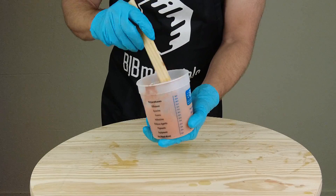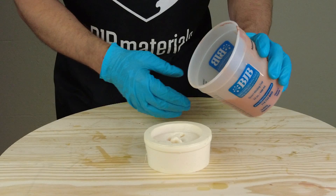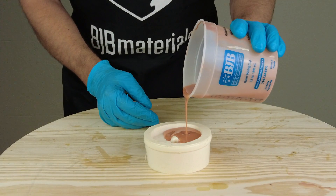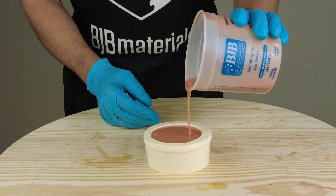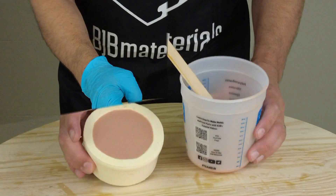A couple of side effects when you soften a silicone this much: you're going to get a slightly lower tear strength, and if you add a whole lot, it might even leach some oil. It's also going to slow down the cure. So I'm going to pour this into the mold and let it set for about two hours.